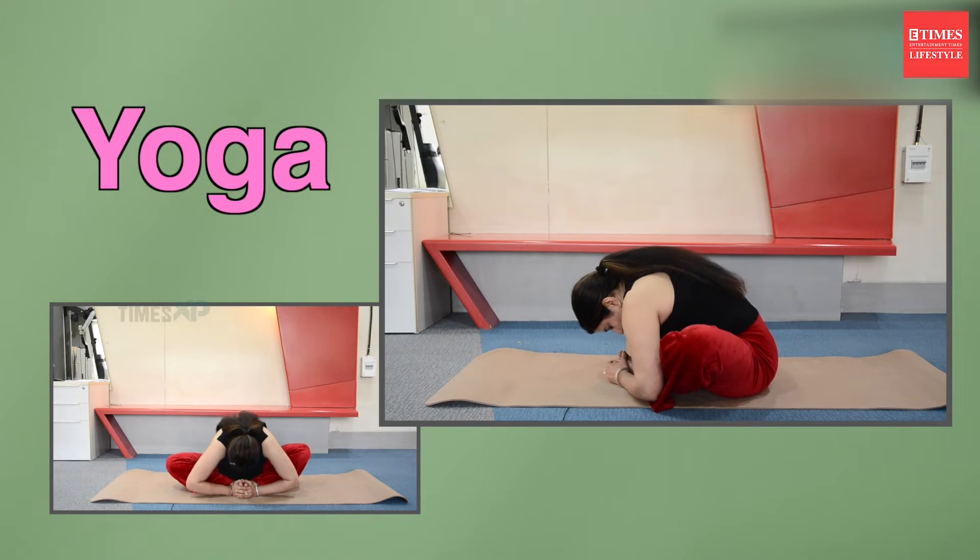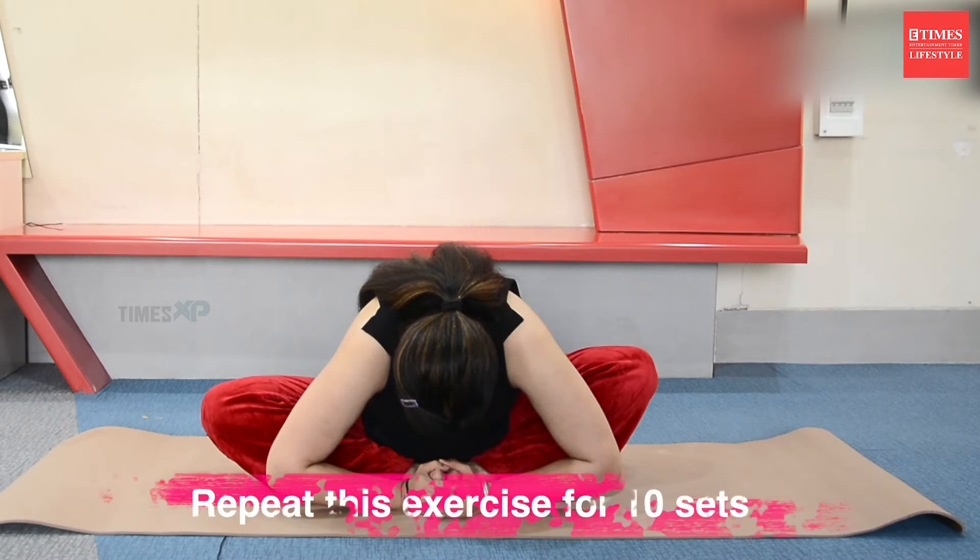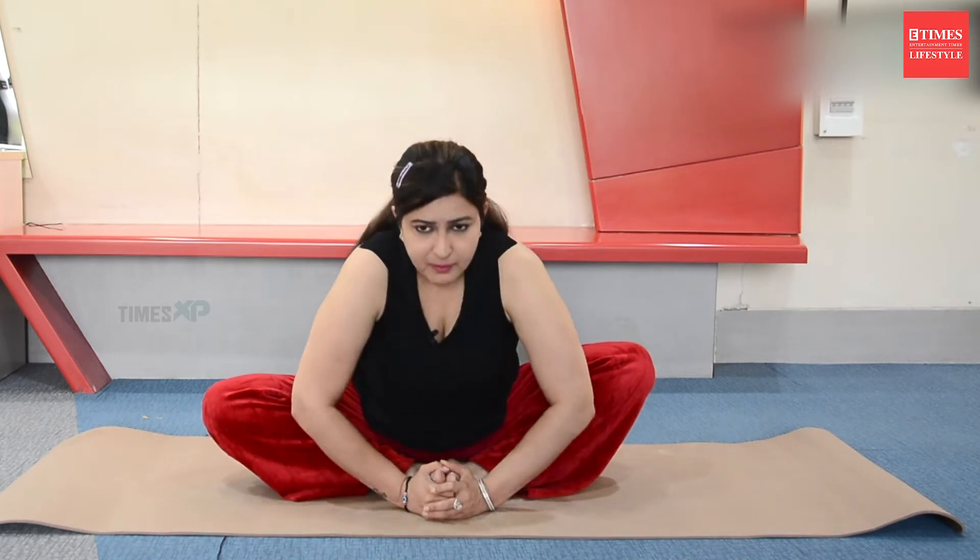Hold for a count of 1 through 10. Repeat these rounds at least 5 to 10 times, and slowly come up.